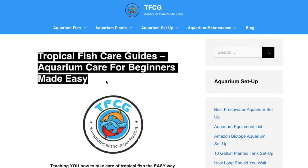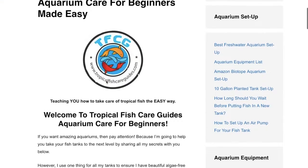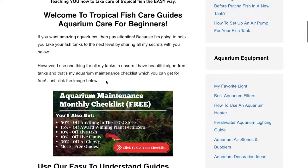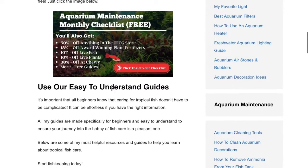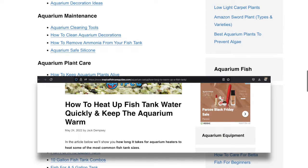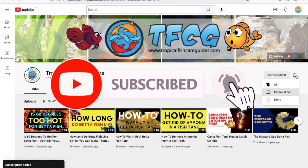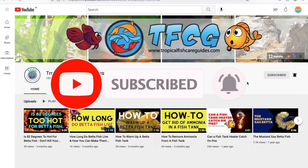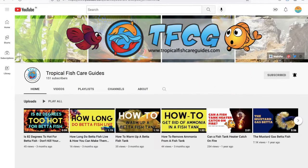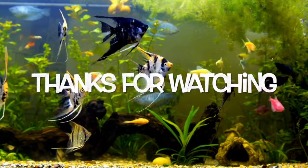To learn more about fish keeping tips and tricks, you can visit our official blog, tropicalfishcareguides.com, where we have created comprehensive guides, fish profiles, and more to help beginners succeed in this hobby. You can also read more tips on heating fish tanks more efficiently on our official blog — I will add both links in the description. If you like this video, please subscribe to the Tropical Fish Care Guides channel, where we will help you with questions about fish in aquariums. Our objective is to make the aquarium hobby more accessible to beginners so that they can thrive. Thanks for watching.